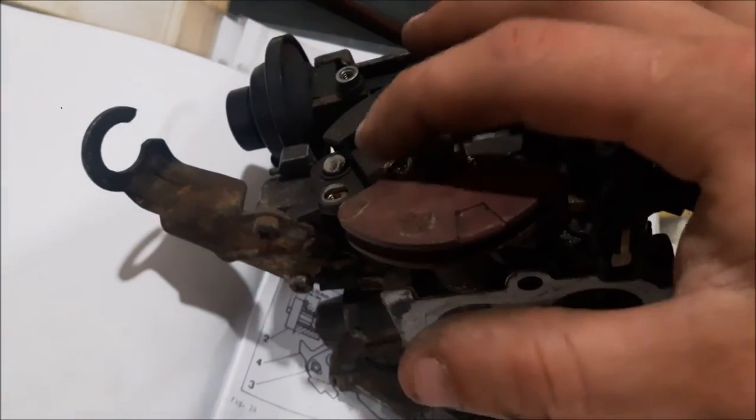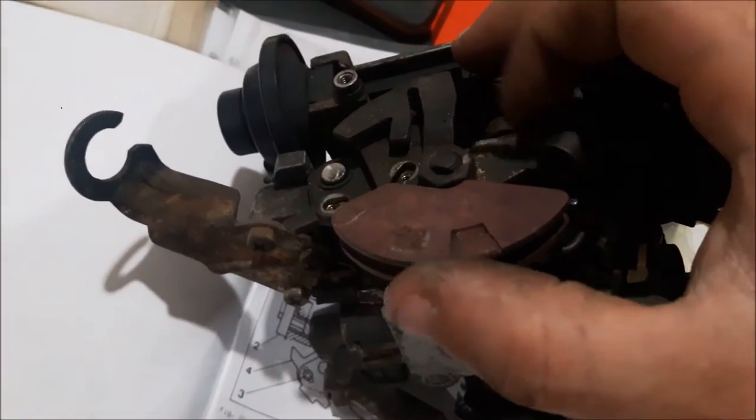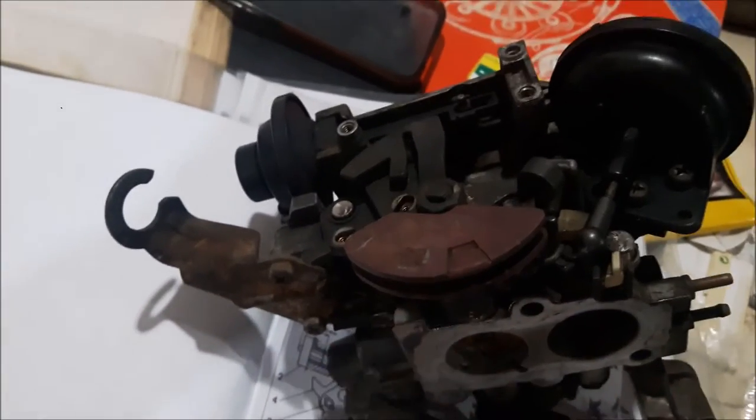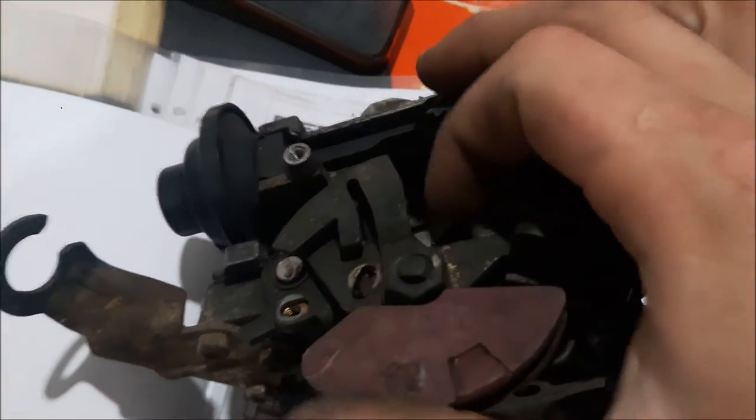You have to do this while the wax stat is still doing its thing — you cannot do it at operating temperature. If you undo that screw at operating temperature, it pings open and it'll tick over at maybe 1,800 RPM. You won't get it back until the engine's fully cooled down, so be warned.